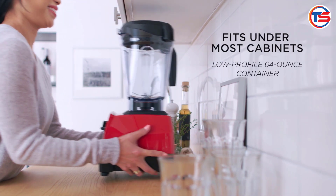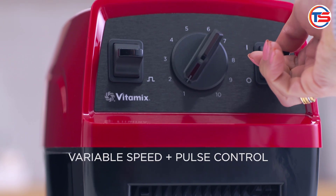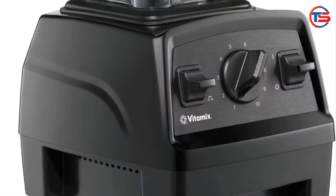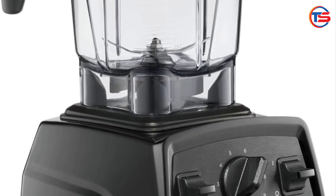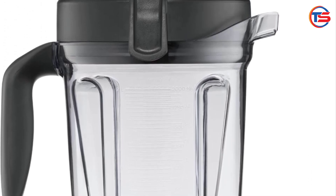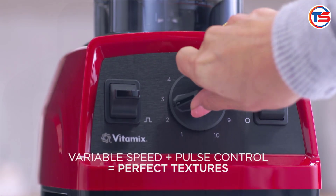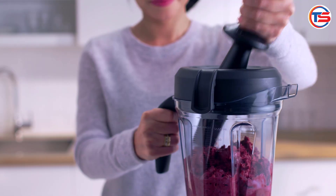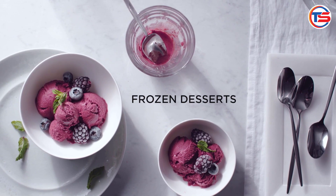Cons — Noise: one downside is that the motor can be quite loud, especially when blending at high speeds. This might be a bit annoying if you're trying to keep things quiet in the kitchen. Size: while the 64-ounce container is great for large batches, it might feel a little bulky for smaller households or those with limited kitchen space.